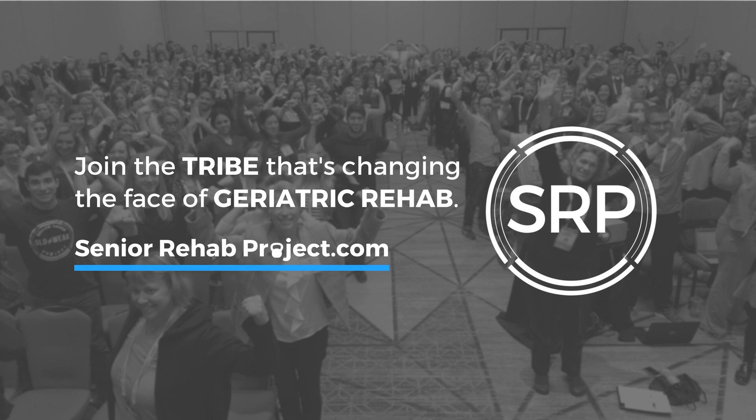You are listening to PT on Ice, The Older Adult, a collaboration between the Senior Rehab Project and the Institute of Clinical Excellence. This is a rebroadcast of an original episode that can be found at ptonice.com.